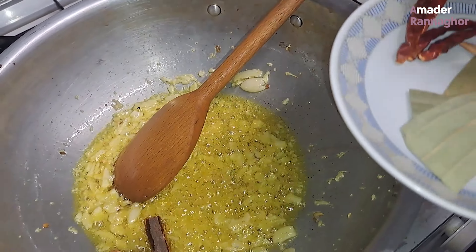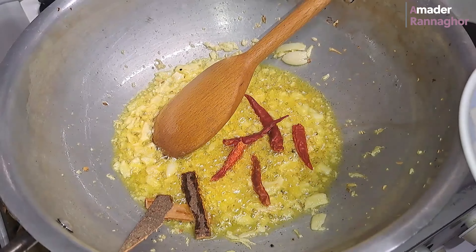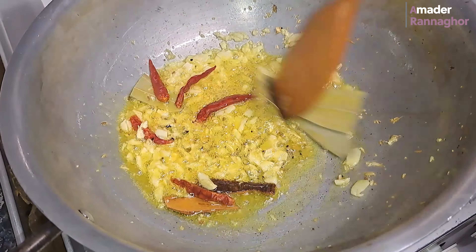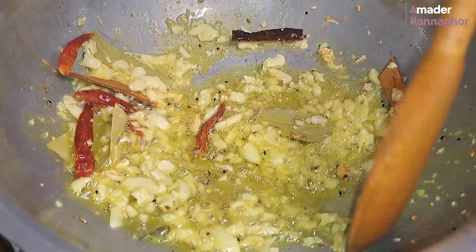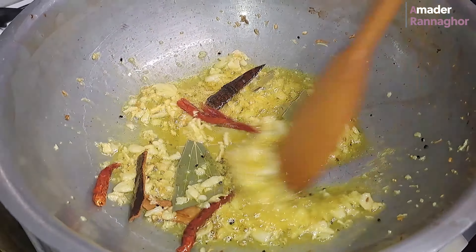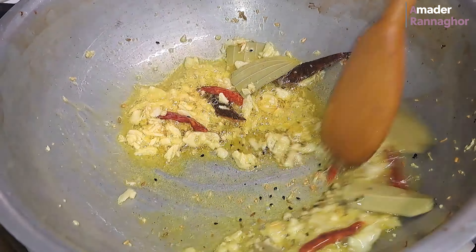I'll put a little bit of oil in the pan and heat it up.